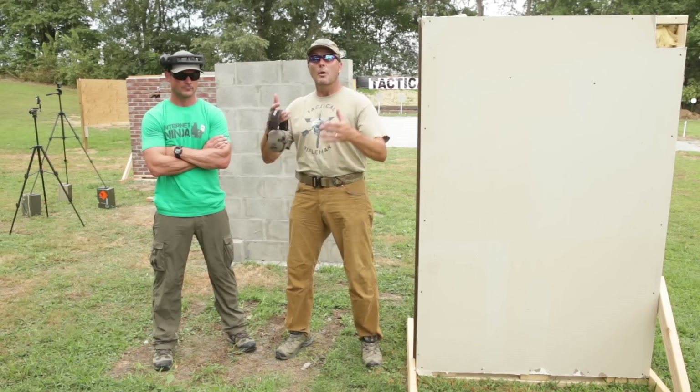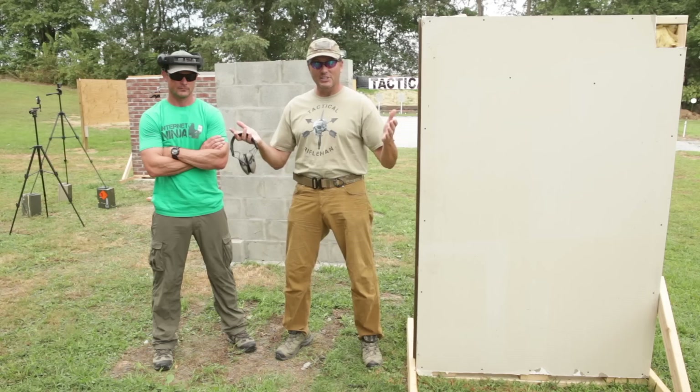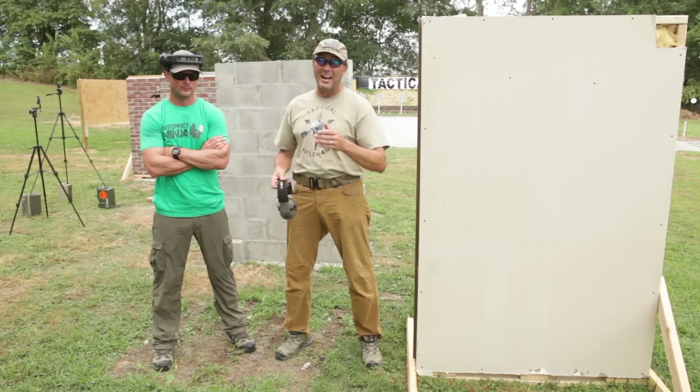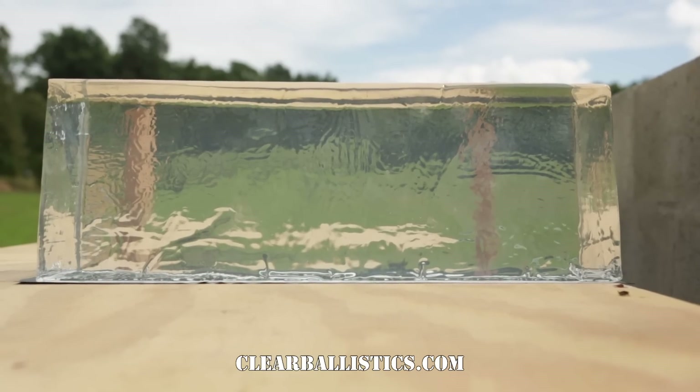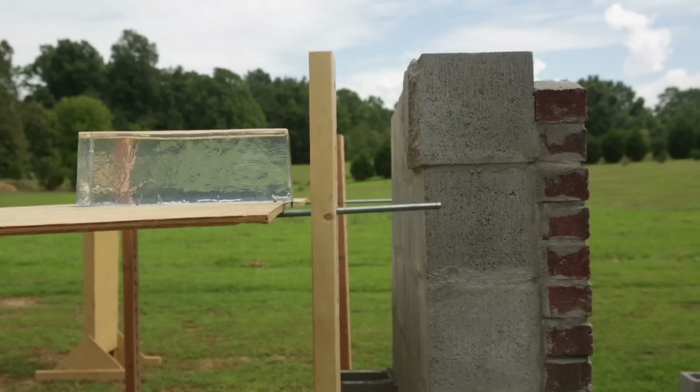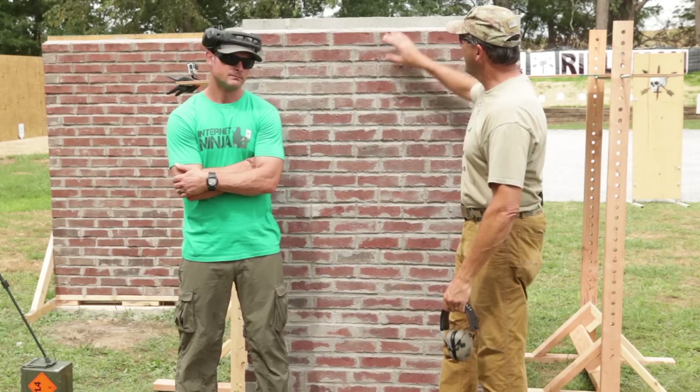To test over-penetration we've got ballistic gelatin behind the walls. Big thanks to Clear Ballistics — they've got reusable ballistic gelatin that is crystal clear, much better than what we used before, and reusable so we can use it for a lot of future videos. On video we're going to capture what these rounds do when they make it through the walls.